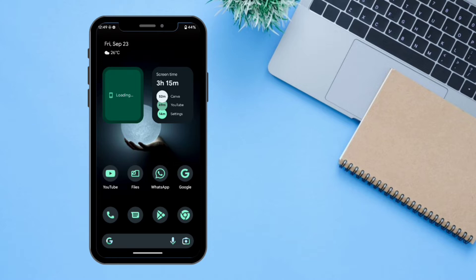We are back to the home screen. One extra thing I want to show you is that all the animations on Android 13 are very nice, as you can see. Now let's go to the next step.